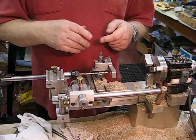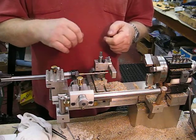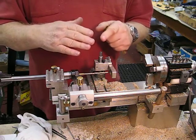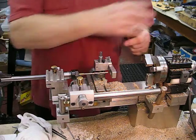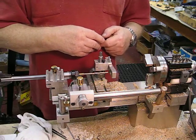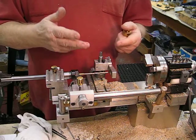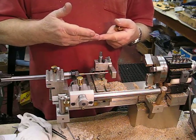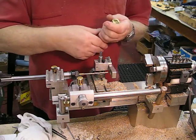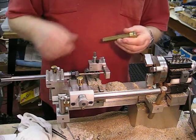I do it with a grinder — some people do it with a stone. It doesn't take much; it just needs a bit of a flat on the cutting angles of the drill bit to stop it from cork-screwing in, because there is that possibility. Instead of screwing in, it pushes the material off. The flat on the cutting edge actually pushes the material off.